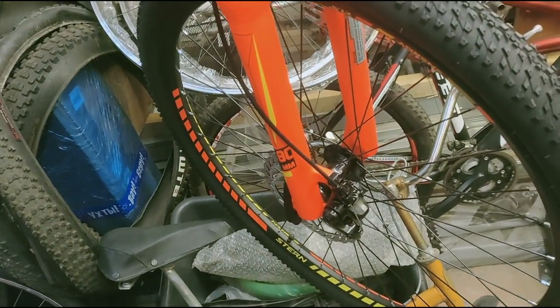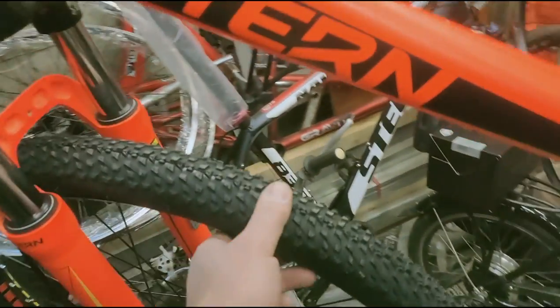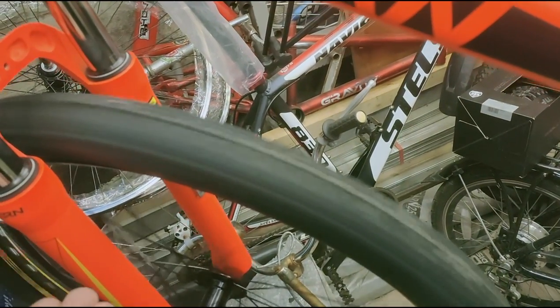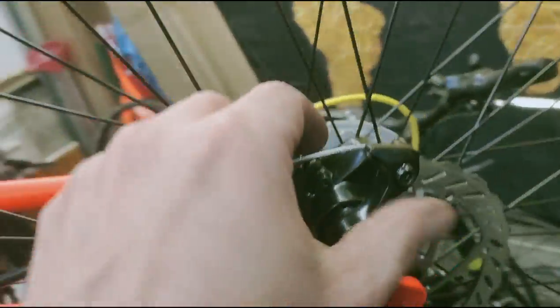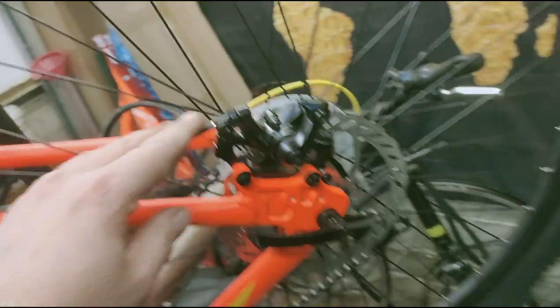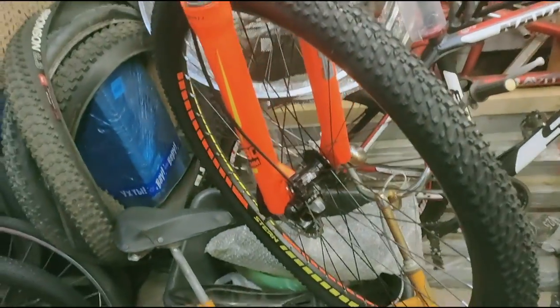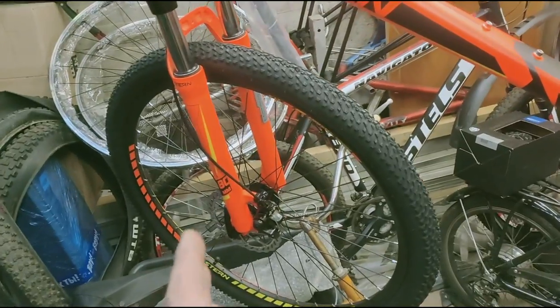It took me about half an hour just to put the rear wheel on. The rear derailleur is the most expensive part and will probably need attention. In principle, it's not a problem — it will be fine. The brakes are very good, very strong. This is a definite plus. The brake hoses are routed separately in the frame, which makes the braking even better.